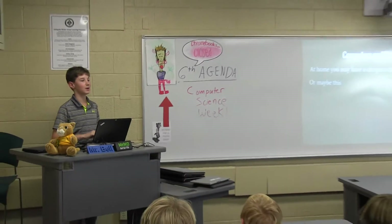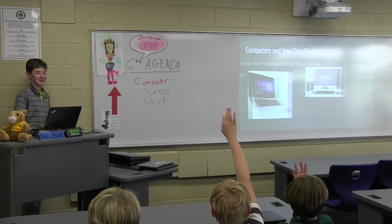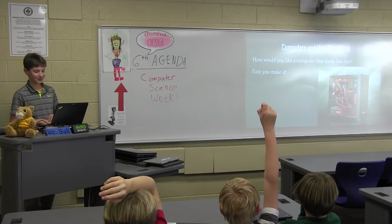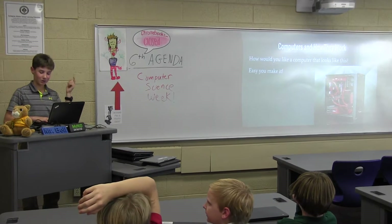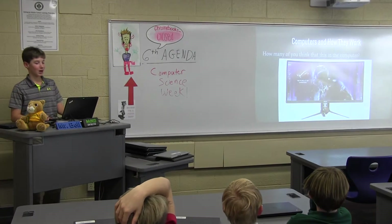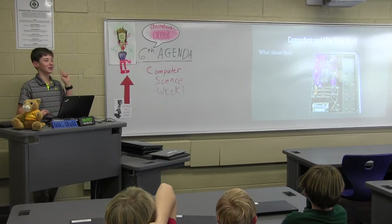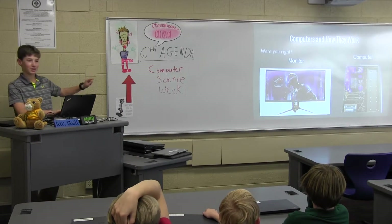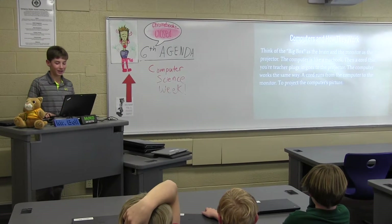On a raise of hands, some of y'all may have a computer that looks like this, or like this. How would you like a computer that looks like this? That's a PC — yeah, this is a similar one, it's a little more decorative. So you would make a computer like this. This is the monitor, and this is the computer. Think of the big box as the brain, and the monitor as the projector.